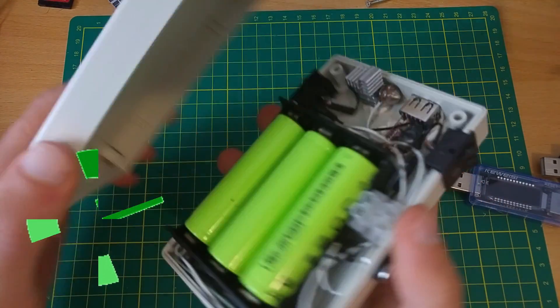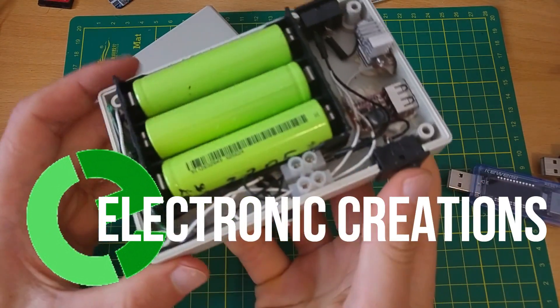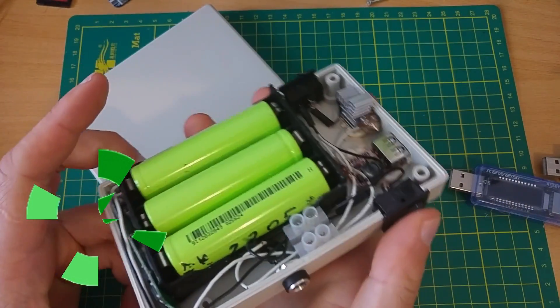Welcome to Electronic Creations. Today I'm gonna build a BMS Power Bank.